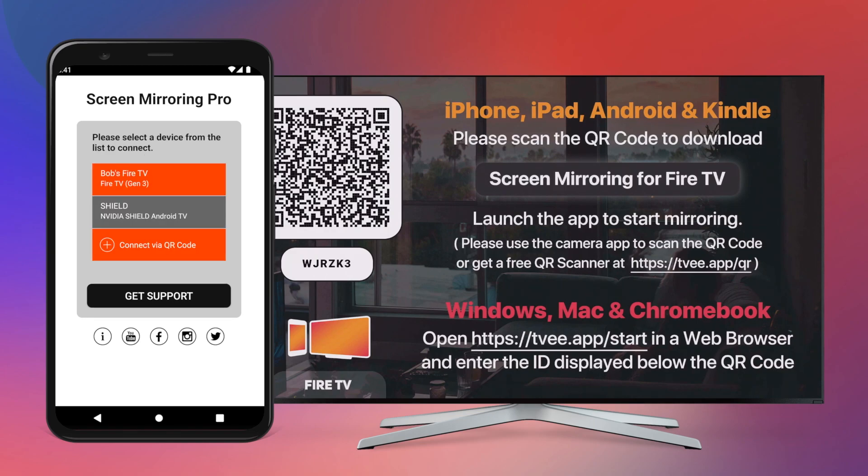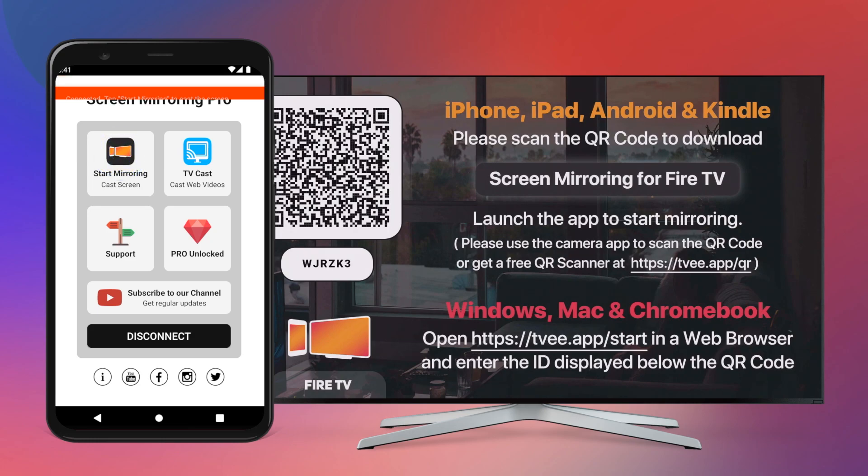Select your device. Tap on Start Mirroring and Start Now to begin the transfer.